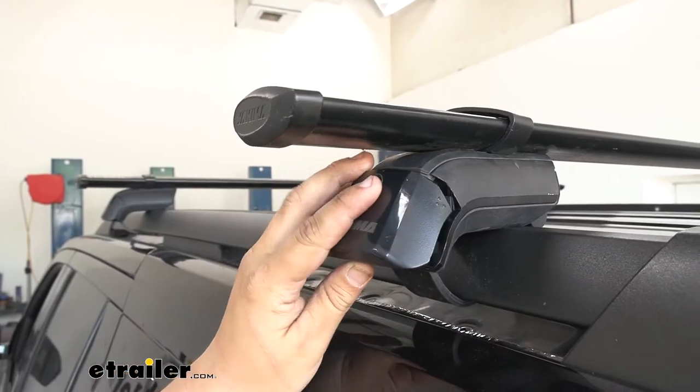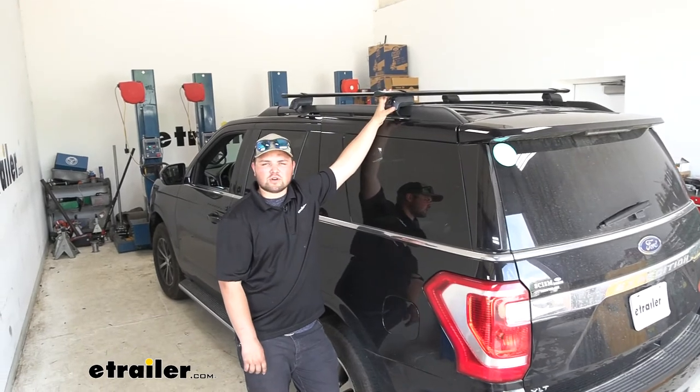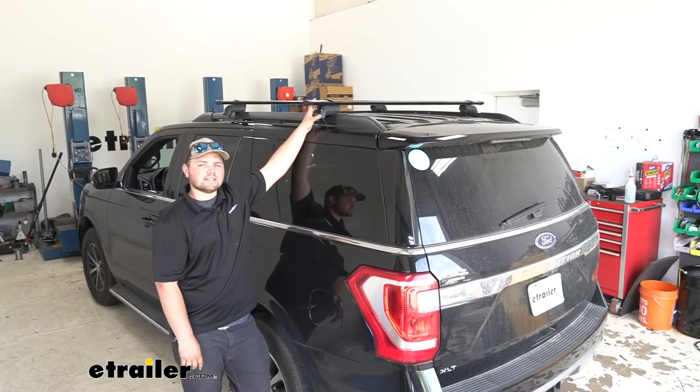With both sides snugged down, we can now come back with our end caps and just snap those into place. With everything tightened down, we're now ready to add our favorite accessory. That's going to do it for our look at and our installation of Yakima's Core Bar and Timberline Foot Roof Rack System on our 2019 Ford Expedition.